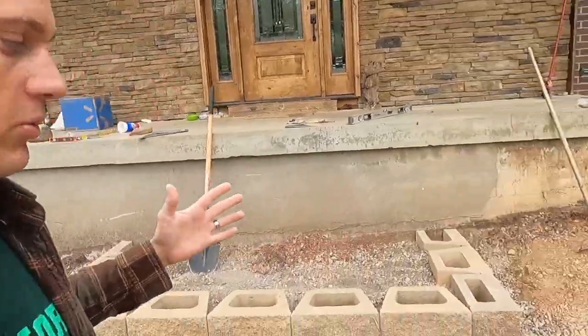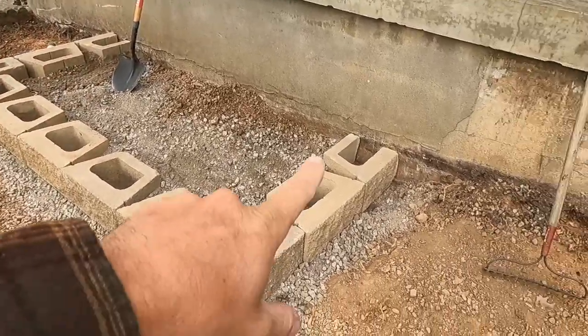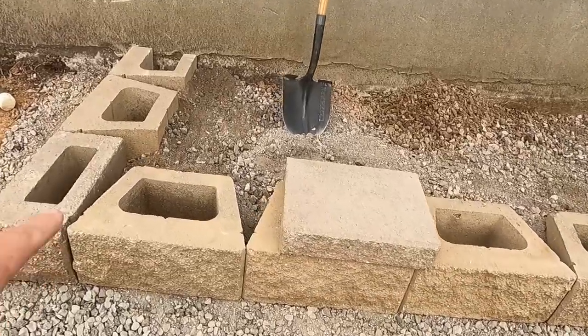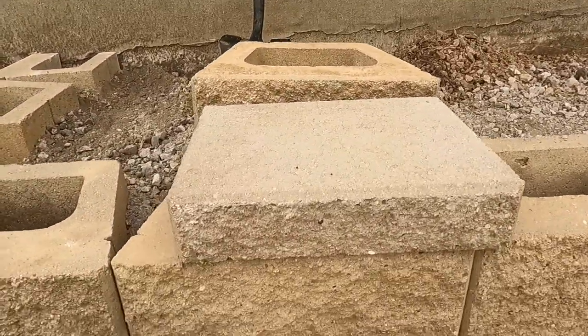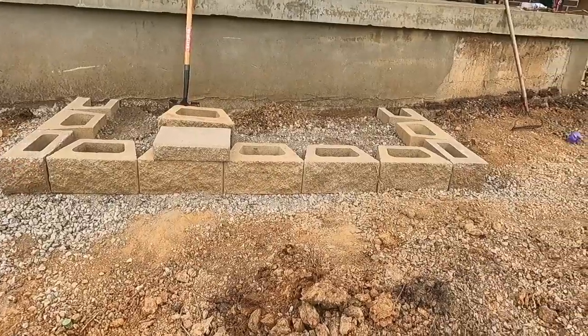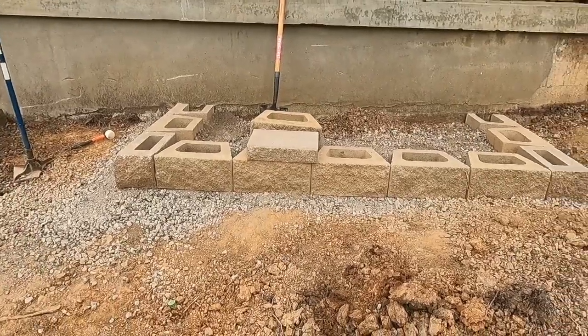Back out here on the stairs — let me show you what we've got done so far. We have our first row in, everything good and level all the way across. The next block is going to go behind here. The blocks weigh 80 pounds apiece and the caps are 56. If you're going to do this project, be prepared for that — they are very heavy, but once you get them in there and set, they're going to stay. Now we're going to get that filled in where it needs to be, step back, and get our second row going.